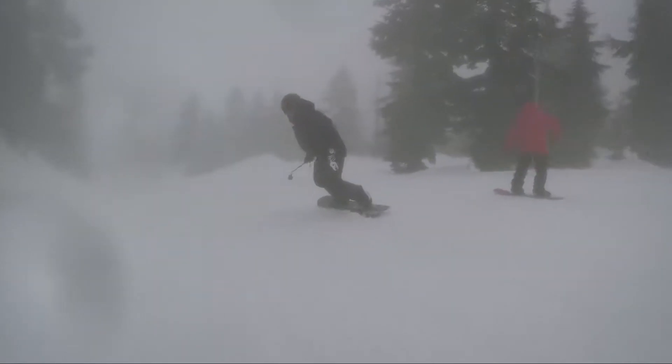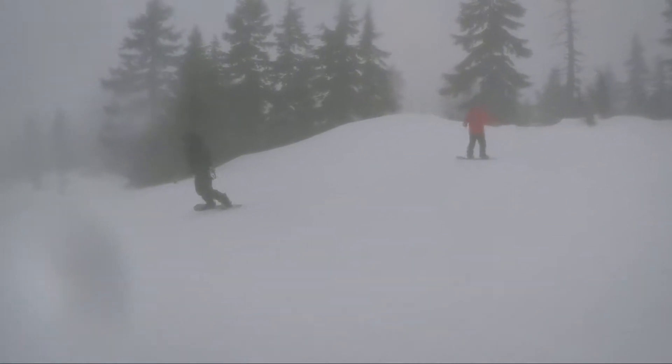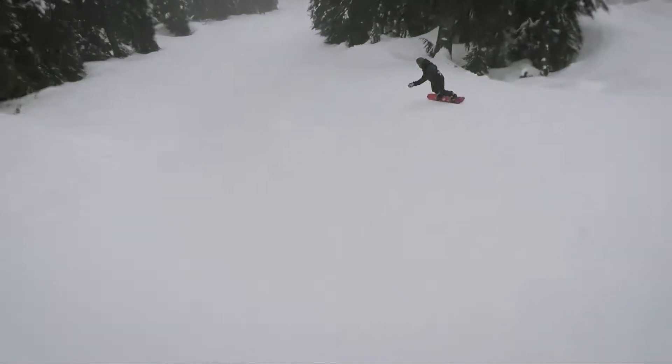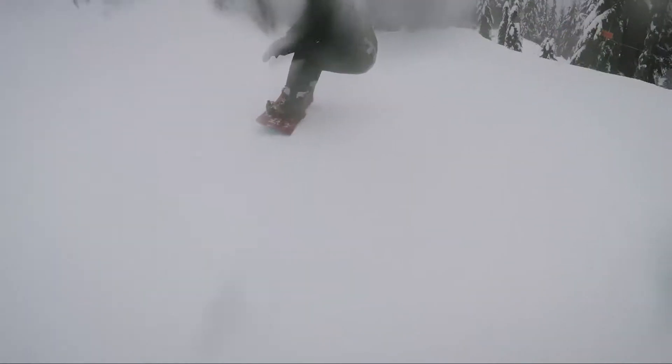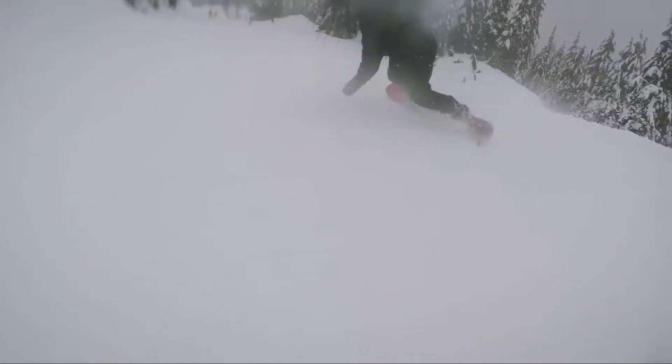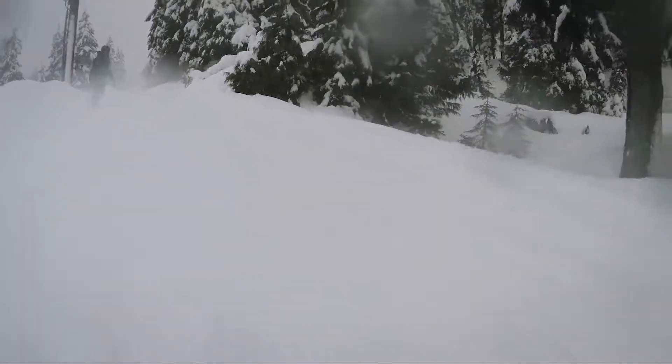On top of that, it's quick edge to edge. It carves like a mother. And once you figure out the balance point on it, it becomes a really, really fun board all over the mountain. It's a little bit more centered in the balance points, more like skateboarding. You can't lean over too far each way, but you've got to sit down a little bit more, which is fun. It makes you work a little bit, but it also activates the snowboard really well when you have to work a little bit harder.